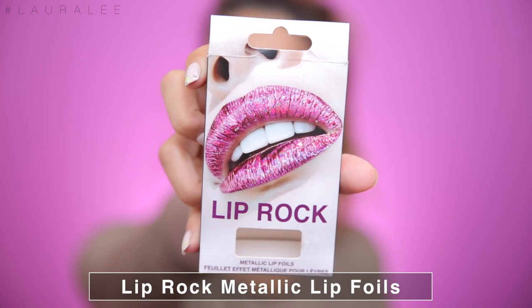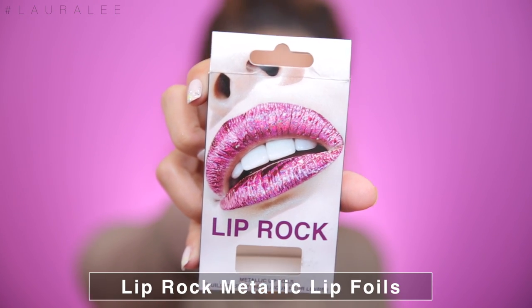I found this product off Amazon.com, so I bought it. This is called Lip Rock and it's metallic foil lips. It's like a lip stamp — you peel it off and it's supposed to give you really cool looking lips, like this. I am super skeptical. I don't see this working out.